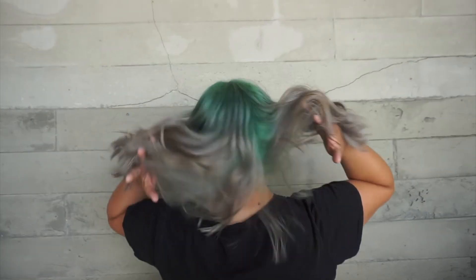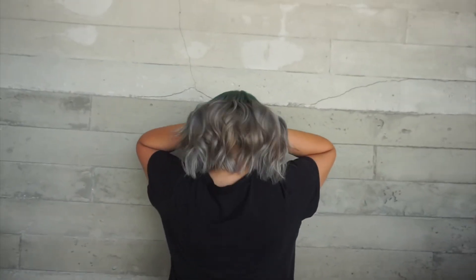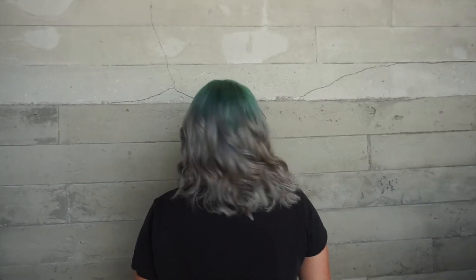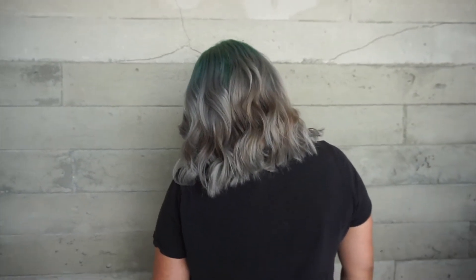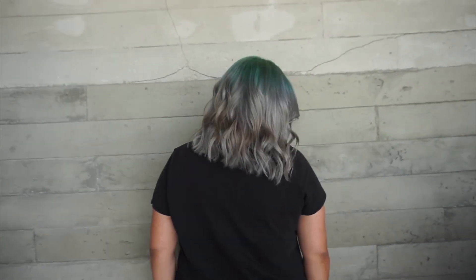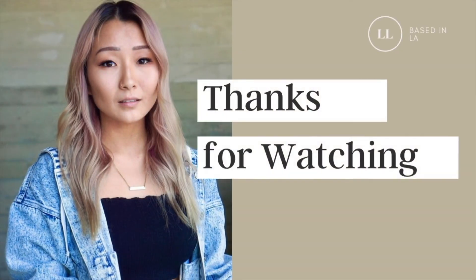That is it for this week's episode. Thank you guys so much for watching and tuning in. I really hope you liked this transformation. If you have any questions, leave me a comment down below. I'll talk to you guys next week!